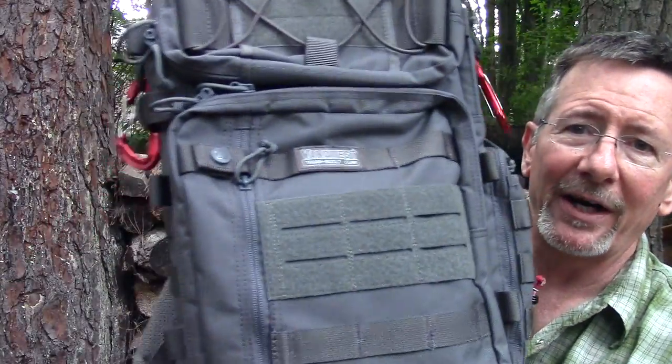We recently looked at the VanQuest Envoy 3.0 messenger bag, which has some great features. This pack has the same great construction, same great materials, and a lot of the same features, but it's also got some pretty unique things I'm going to show you. So I'll stop rambling and let's get right to it.